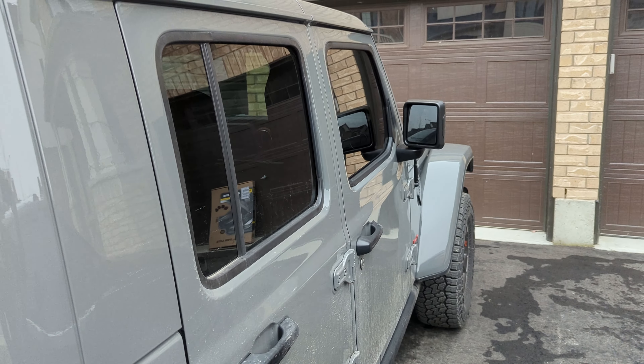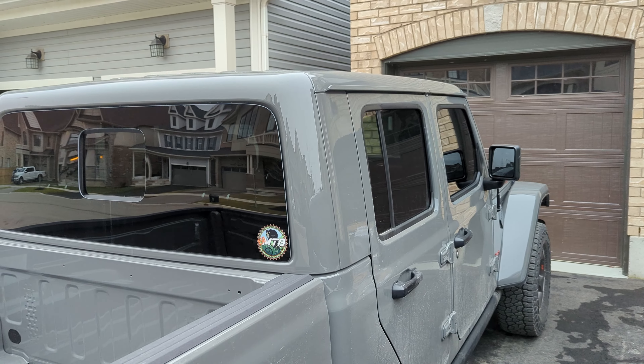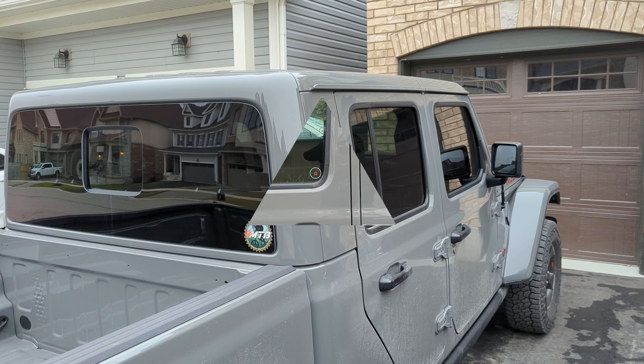Actually, you can't really see from this angle, but there we go. Now it's tinted just like the back.